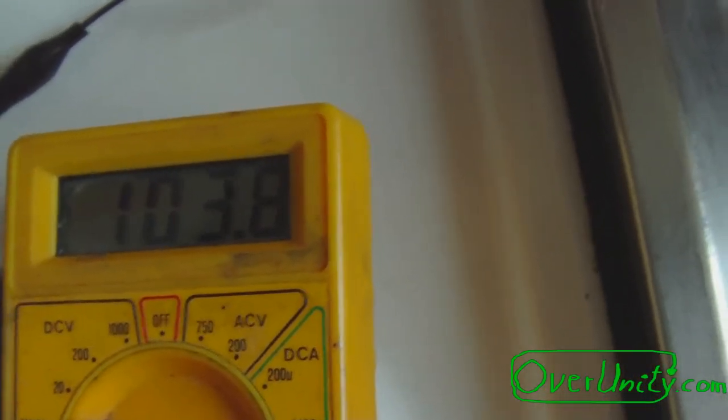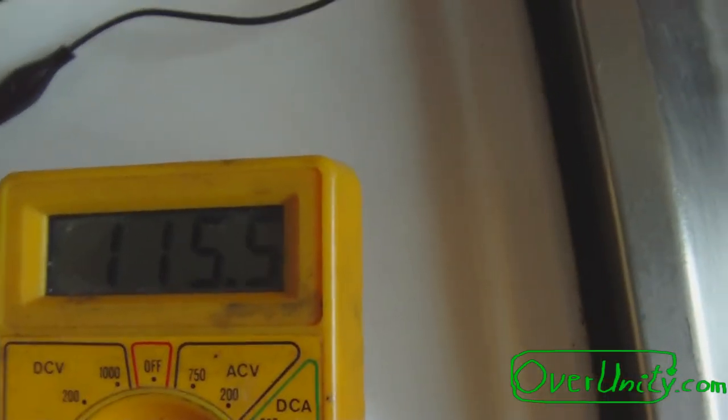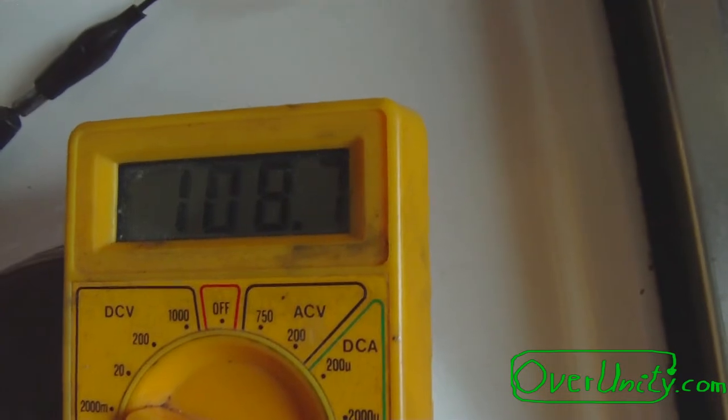Short cut? No. 107 milliamps, 108, 110, 113. I'm going now nearer to the alufoil, so I'm really good now with the current output.